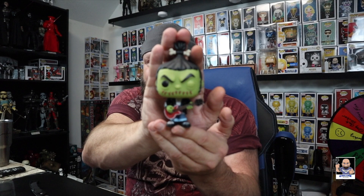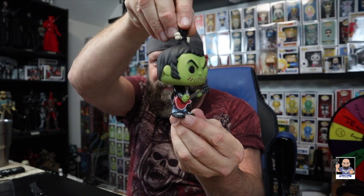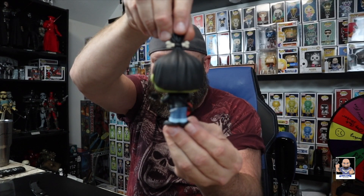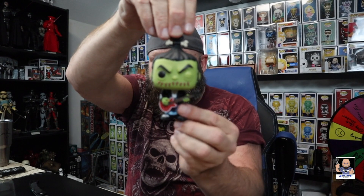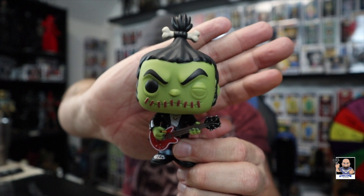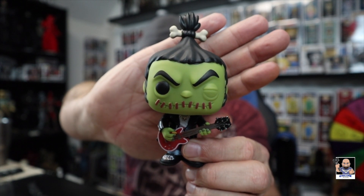Let's see if we can get him to focus in. Will he focus? Let me give him a turn. Check it out — got the bone in the man bun. He's got a pick in his actual hand right there. That is so cool. Rocko Billy. To have the detail of having a guitar pick actually in his hand — that's so cool.